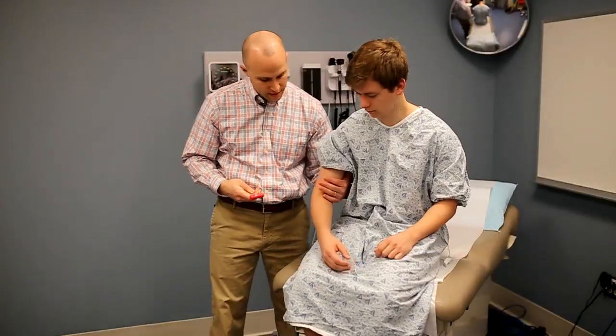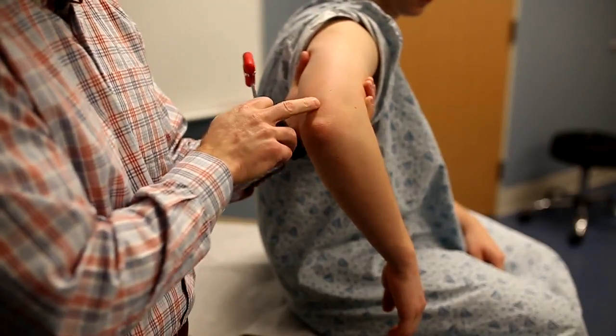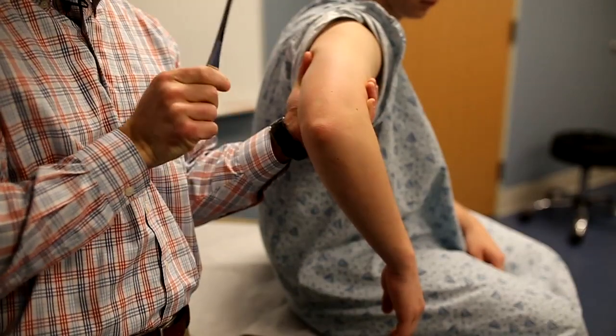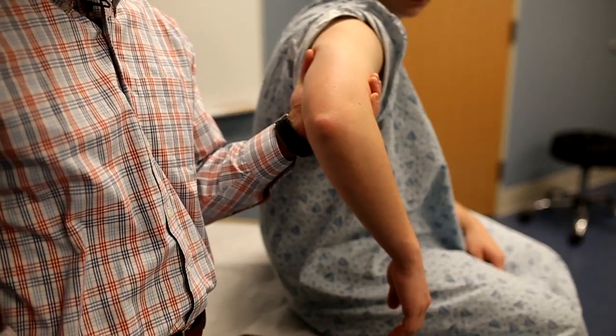Alternatively, another way to do this is to have the patient's arm totally limp so that you're taking all the weight, and you strike in the same area just proximal to the olecranon. You should see extension of the arm and contraction of the triceps.